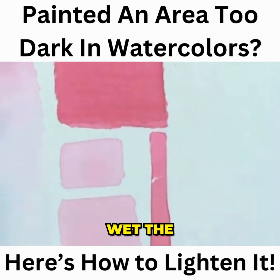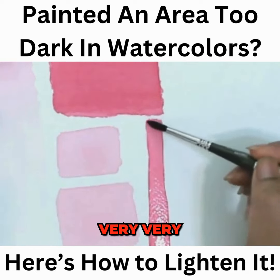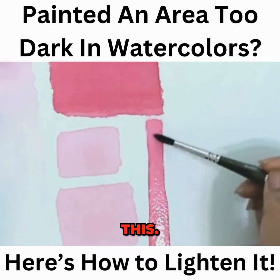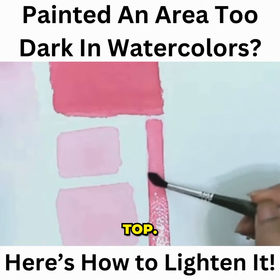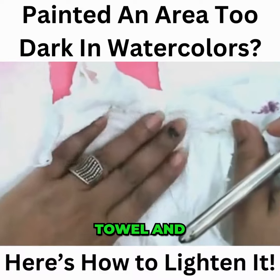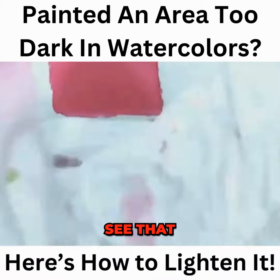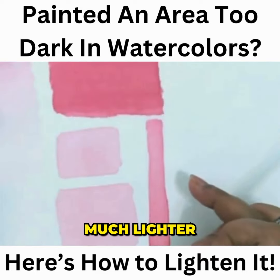You gently first wet the area where you want to make it lighter. I have already wetted the area. Now, very, very gently you do this. What will happen is the pigments which are sitting at the top will get disturbed, and then take a neat and clean paper towel and remove. You will see that since I have scrubbed it gently, a lot of paint is coming up and this is looking much lighter.